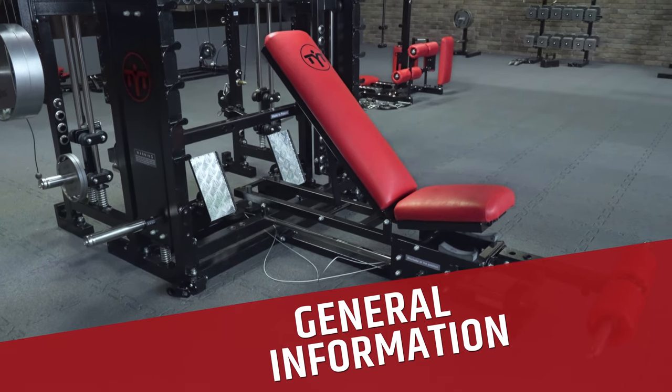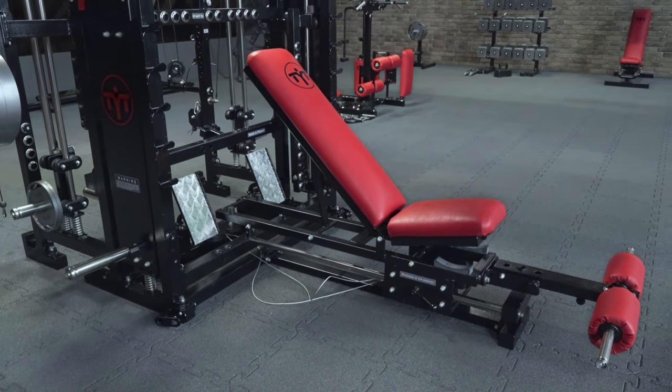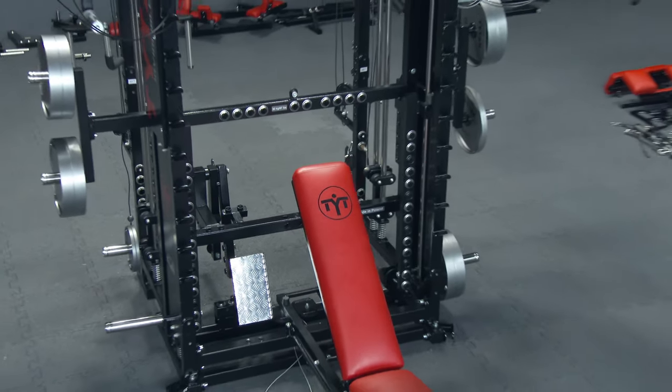One of the most essential components of TYTAX is its bench. It stands out with many features, and as you will spend some time with our bench during your training, you should know some things about it.